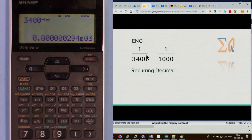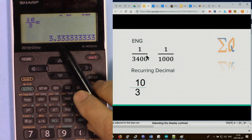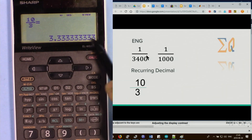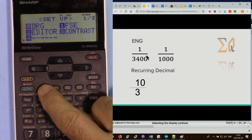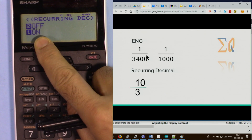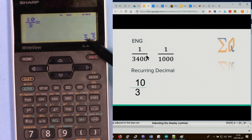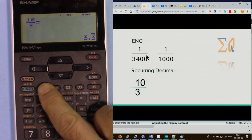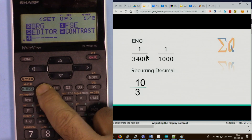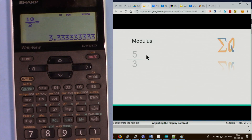For recurring decimals, 10 divided by 3 gives 3.33333... To enable recurring decimal display, press setup, scroll down with the arrow, go to option 5, then press 1 to activate. Press equal sign — the calculator shows the recurring format, and pressing change shows the value with a bar at the top indicating the digit is recurring. To turn it off, scroll down to 5 and press 0.